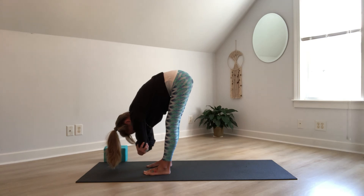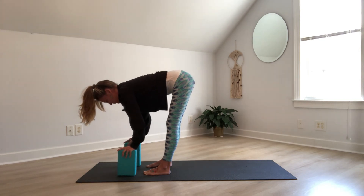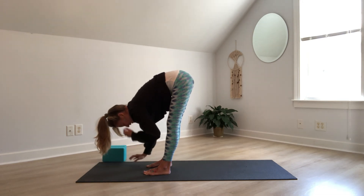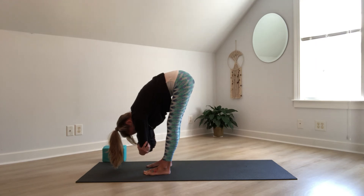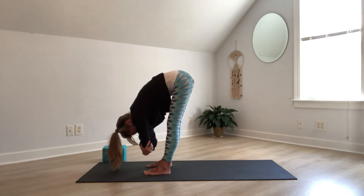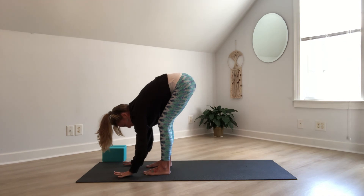Now if this forward fold is making you dizzy or feels like too much, you can take the modified version of bringing your hands to your blocks and just taking a half lift — that might be more comfortable. By taking the hands to opposite elbows, we can get more traction for the spine, some decompression. Release if your hands are on your elbows, take your palms to the mat — bend your knees if you need help to make this connection.